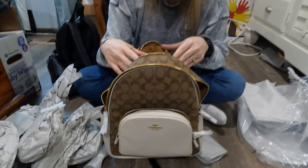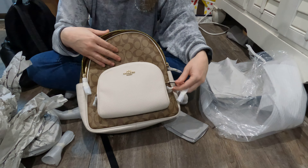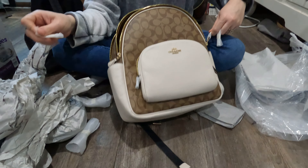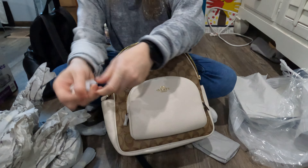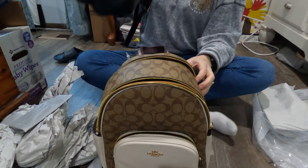So again, I was hoping that both of them would come today so that I could show you both of them. The wallet that I got is actually the same color - just the long style. We'll do a video on it when it comes, but it matches this as well.